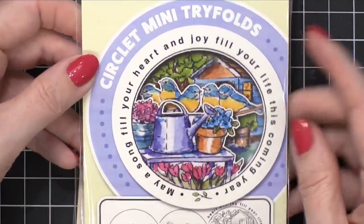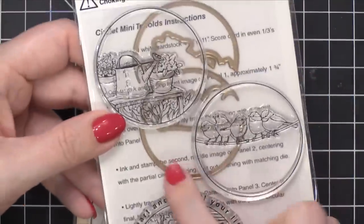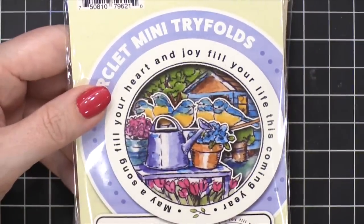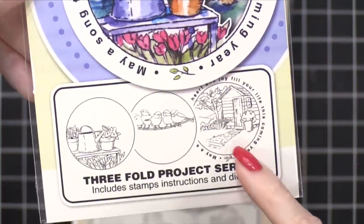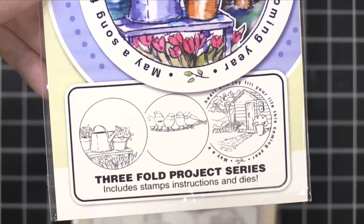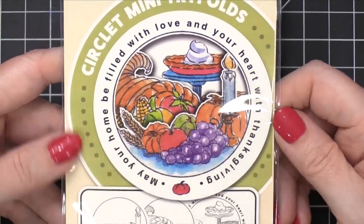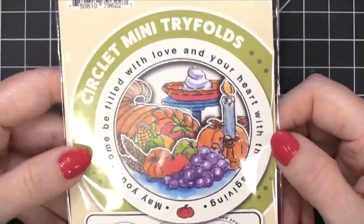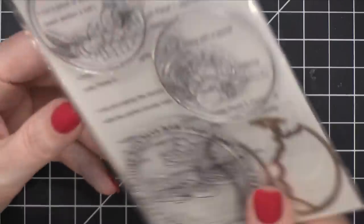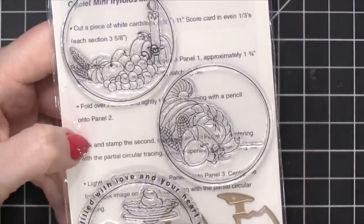We've got the Gardening Circlet — so cute with those birds. I love that the die cuts out quite a bit above the birds, so it's really kind of dainty. You have like the little garden shed, the table with the gardening tools, and then some birds. And oh, how cute is this — 'May your home be filled with love and your heart with Thanksgiving.' That's such a great Thanksgiving set. You could even use these images to make place cards for your Thanksgiving dinner — use a similarly sized circle die to make little folding circle place cards. I think that would be really cool.